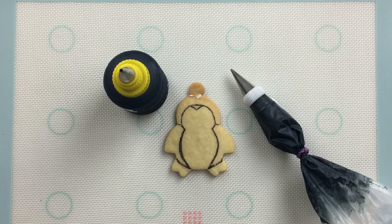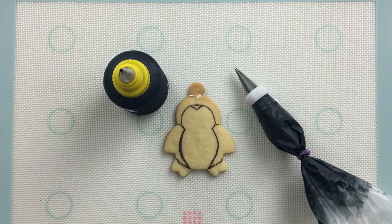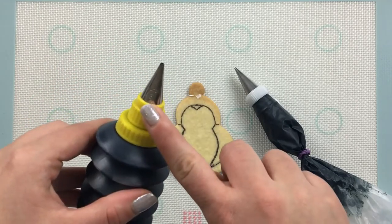For my piping consistency icing, I'll be using a number one Ateco tip, and for my 15 second consistency flooding icing, I'll be using a number three Wilton tip.